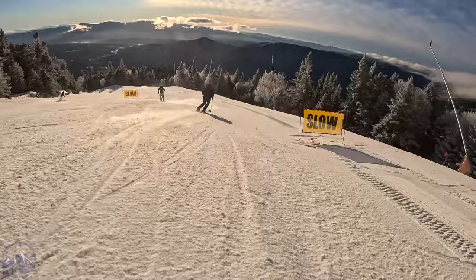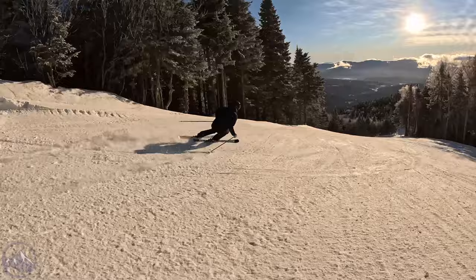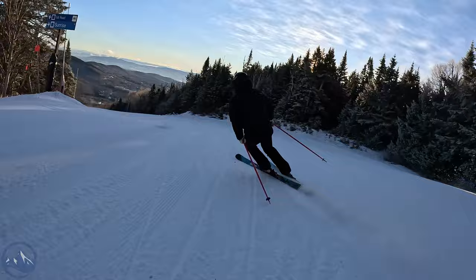I mean, smoothness just dominates the whole conversation. How quiet and smooth they are is just the absolute peak of skiing technology. Even when you hit them together on the lift — which I try not to do because they're so nice and I don't want to damage them — they don't make any noise, which is wild. I try to keep mine far apart so they never touch each other.